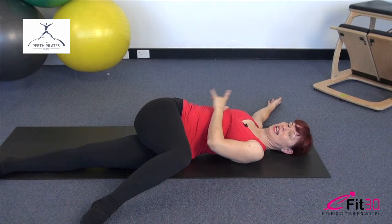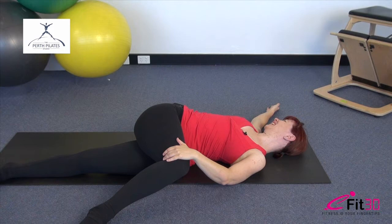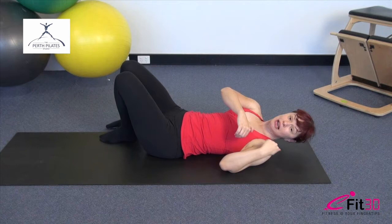Hold the position there just for a moment and breathe. Alright, bring the leg back up to centre. Now you're going to come into a position lying on your side. Bottom arm goes out to support the head, bottom leg bent up, and the top leg is long.